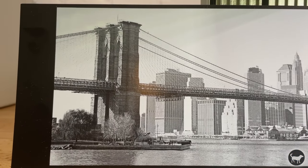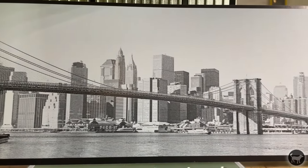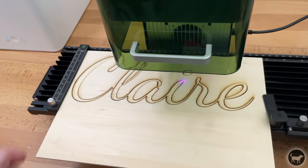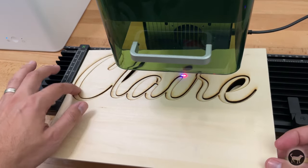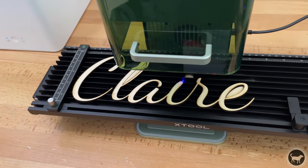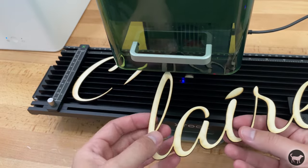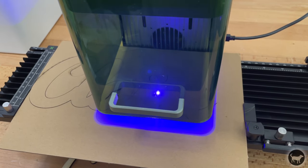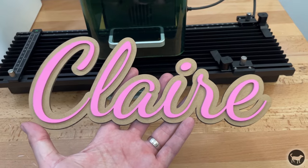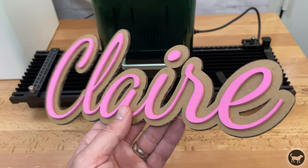The first thing I burned on the extension was a picture of New York on some black photo paper that came with the extension kit — it turned out very nice. Next I tested the Xtool Creative Space mobile app, still using the extension. I downloaded the app and fully created a job where I cut out the name 'Claire' from 3mm plywood. Then I used the outline function in the mobile app to make a backing piece from cardboard, painted it, and mounted the wood letters onto it. It turned out really great and shows how the extension can open up possibilities for more space on the F1.